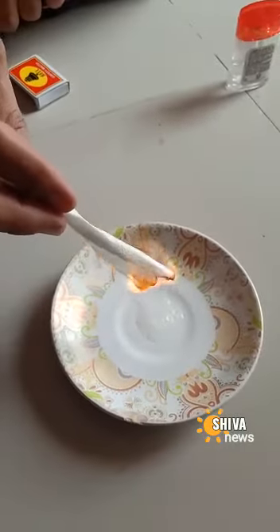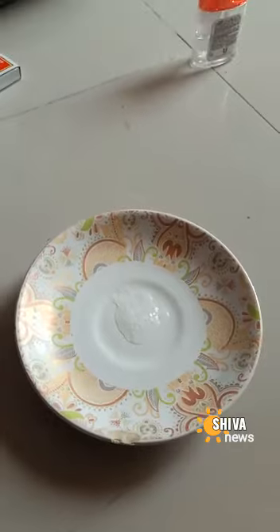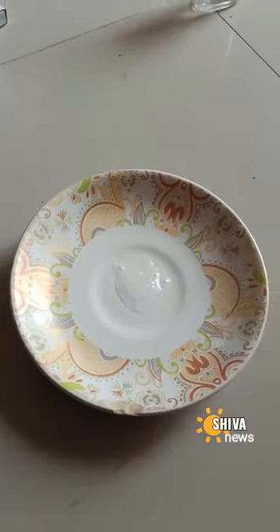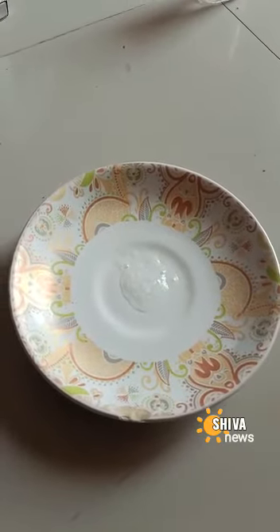Beware — again it is catching fire, the effect doesn't go away fast. So please be careful and take care while you use the sanitizer. Don't go near fire or any inflammable substance. Thank you.